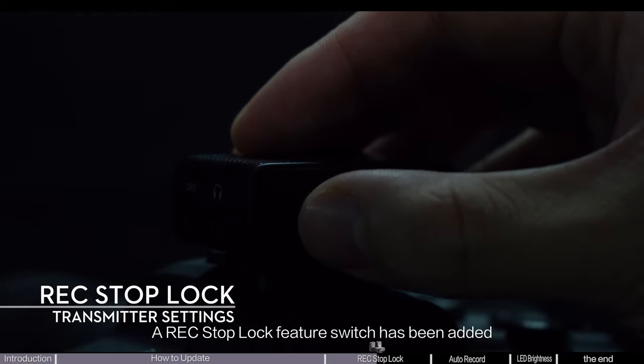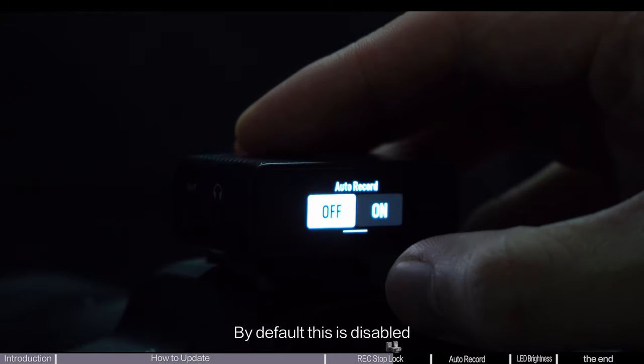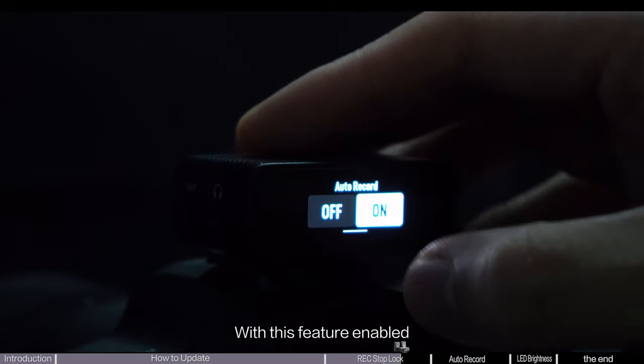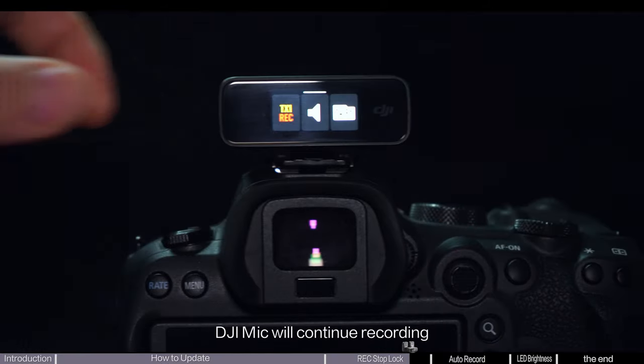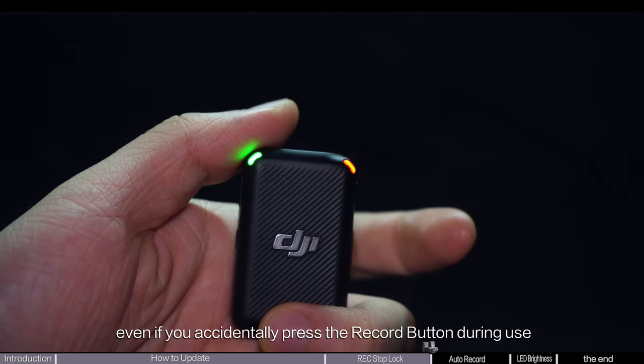A record stop lock feature switch has been added. By default, this is disabled. With this feature enabled, DJI Mic will continue recording even if you accidentally press the record button during use.